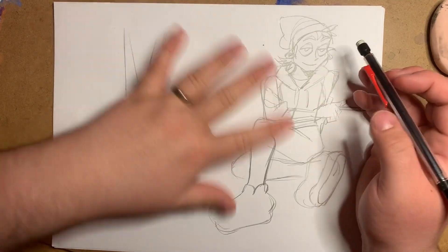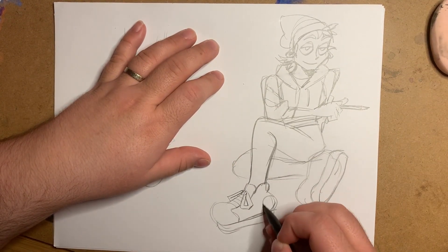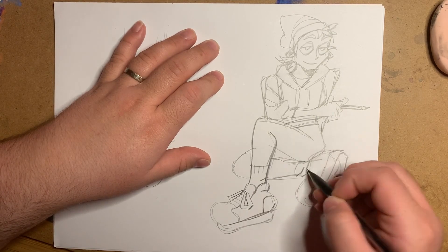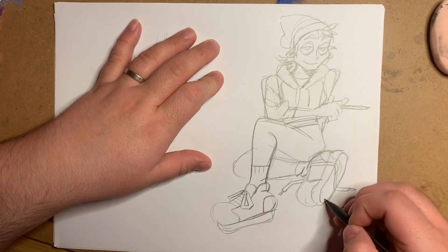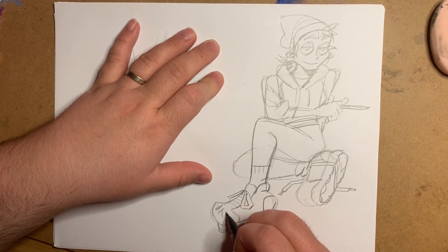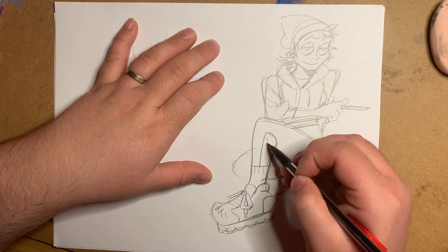Now I'm adding final details to the sketch, trying to find ways to fit more personality into the character. I could have looked up chunky sneakers for reference and honestly I should have, but the generic shoes have an aesthetic of their own too. I'm not trying to blow anyone's minds with this illustration — it's more for practice and getting reacquainted with Procreate.